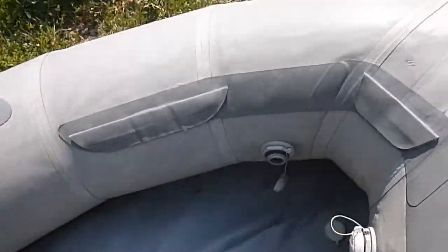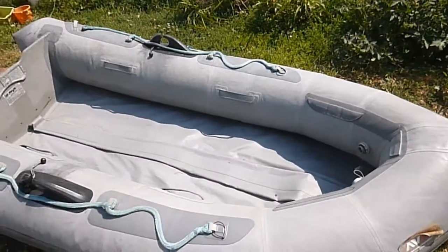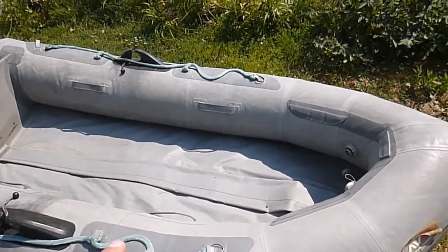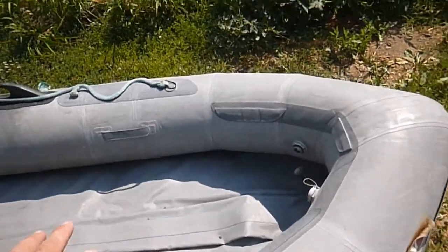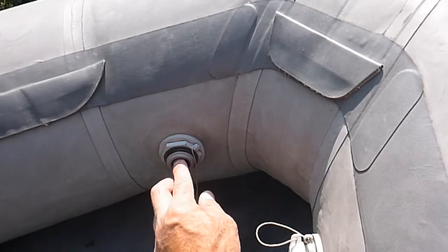When putting one of these together, it's pretty basic. You just fill up the side tubes about two-thirds of the way and leave the keel empty. I'm going to let some of this air out — it's expanded because of the sunlight.